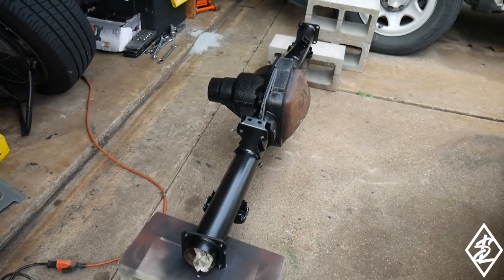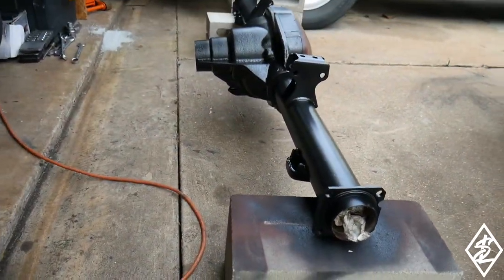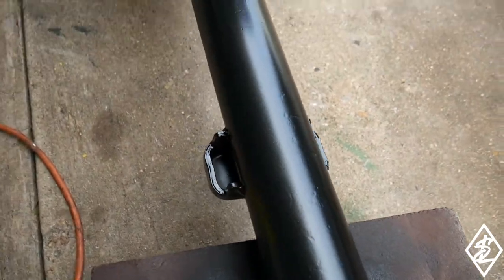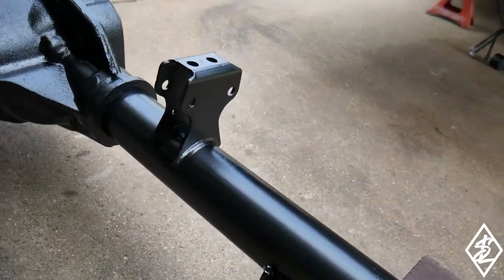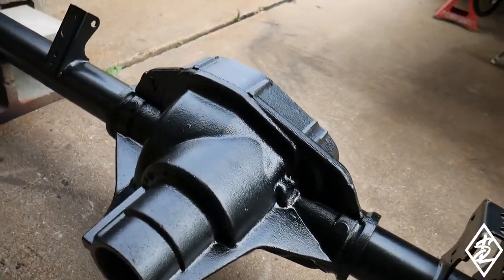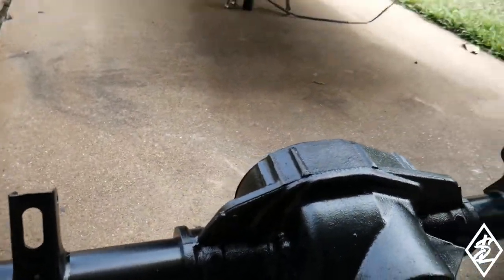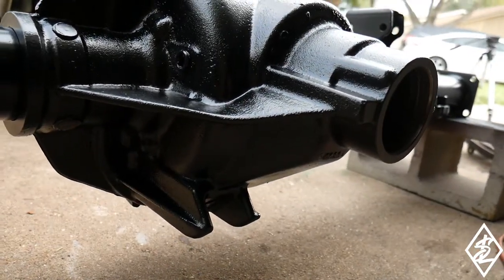It is the next day and the axle looks pretty good. Obviously you still have your pits and stuff from some of the rust that was on there, but it looks very nice. It's going to be under the truck so really people are not going to see it, but I just wanted to really touch it up and make it look real nice. Usually these are very rusty and no one pays attention to them.